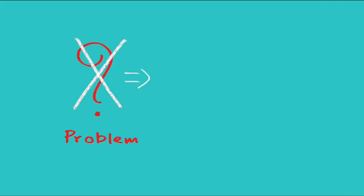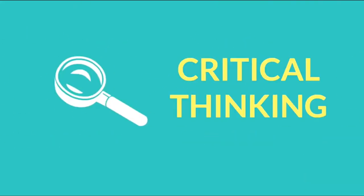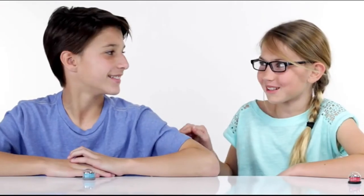Are you guys ready for something fun, creative, and that teaches you problem solving, critical thinking, and introduces you to computer science? Computer Science!